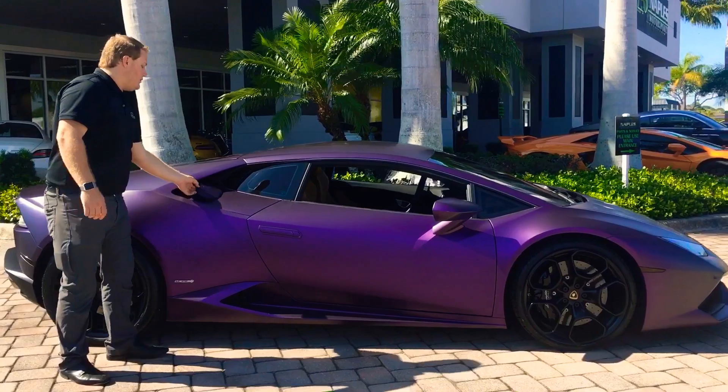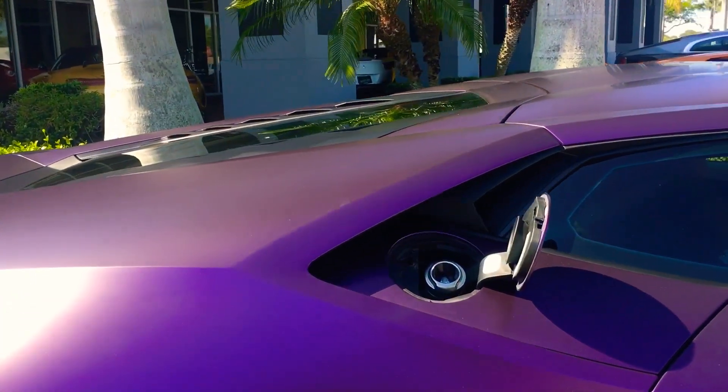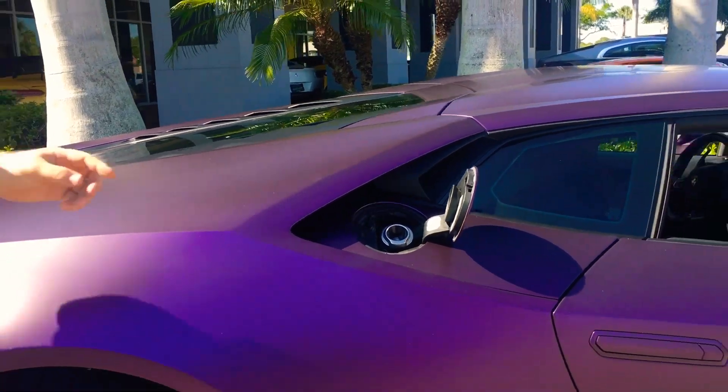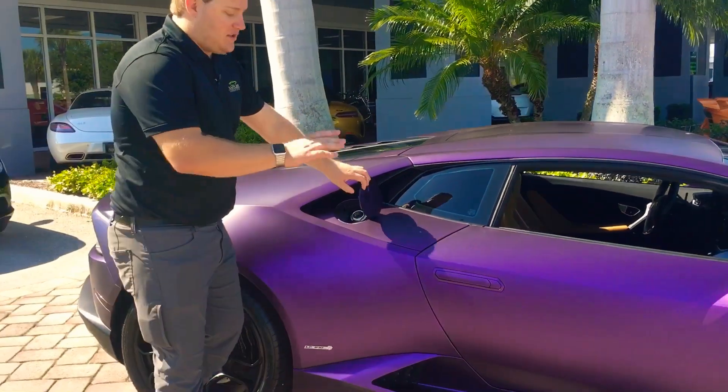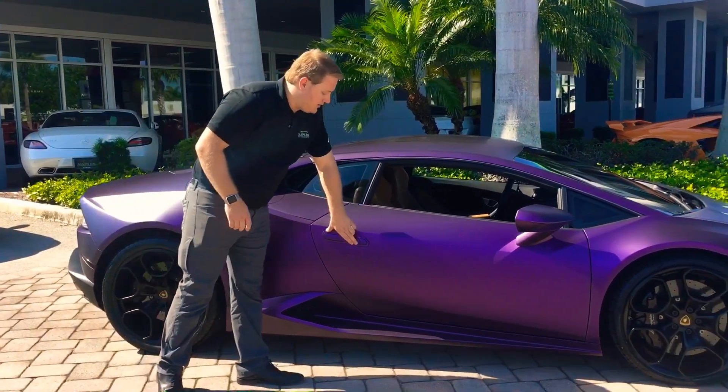The inside of the gas cap is going to be what reveals the true color of the car, which is the gloss silver. You can see that on the inside just a little bit. Everywhere else the wrap is very well done and covers every other opening including the door sills.